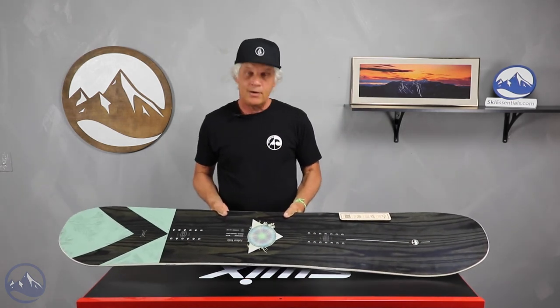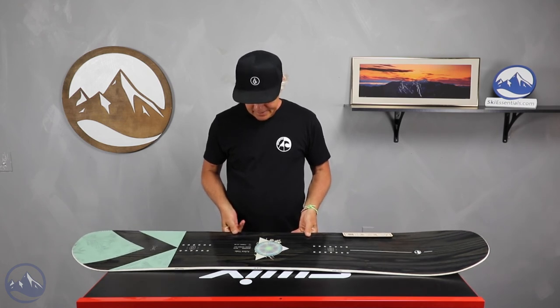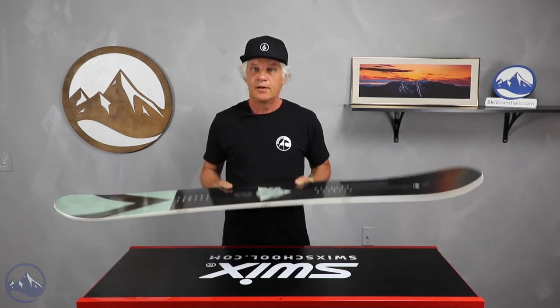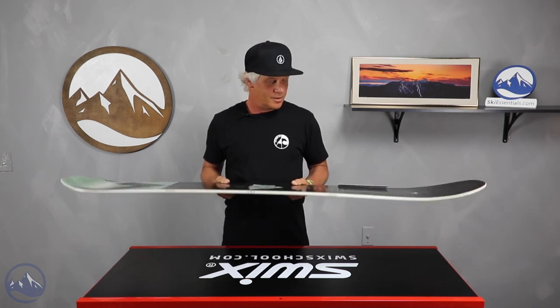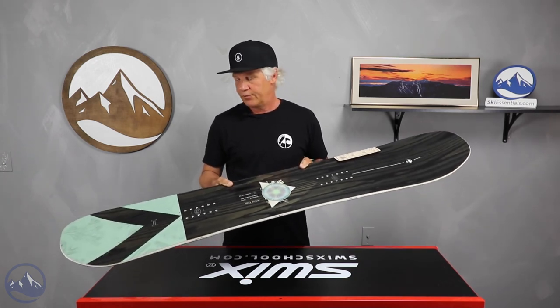Mary Rand also rides this board — she's another rider for Arbor — and it's great to see that a brand like Arbor, and a lot of the other brands, are really supporting women's riding and giving these top-level riders signature boards like this.